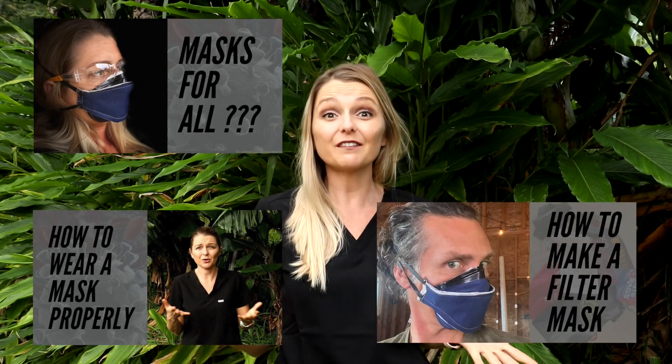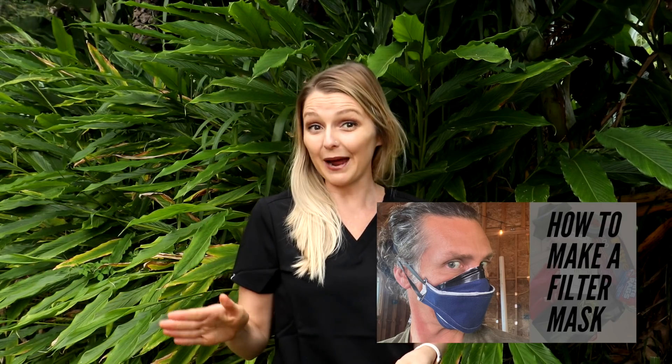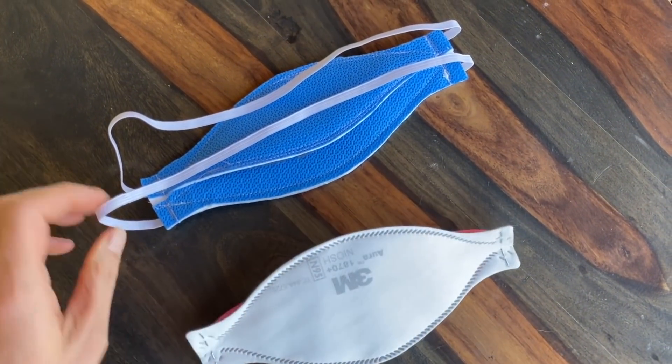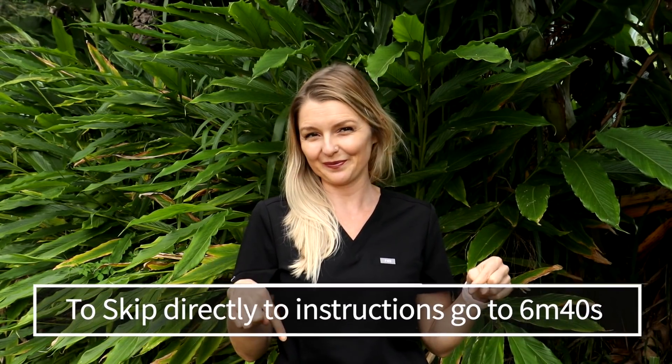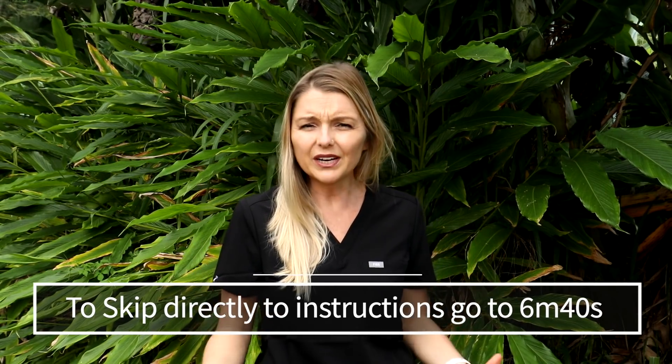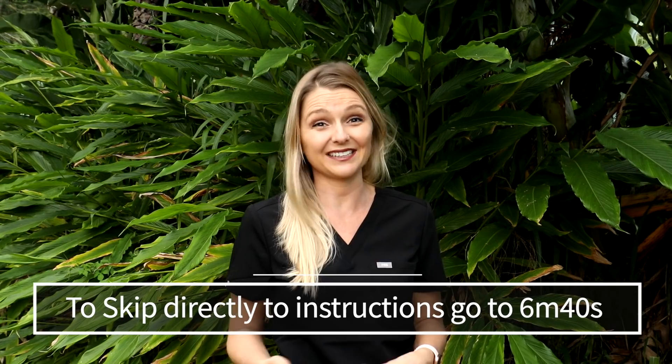We even posted a video on how to make your own high quality filter mask. This mask that we came up with is modeled after an N95, and it has very similar components. The links for these videos are in the description below. But what we've not really talked about yet is how to clean and disinfect these masks.